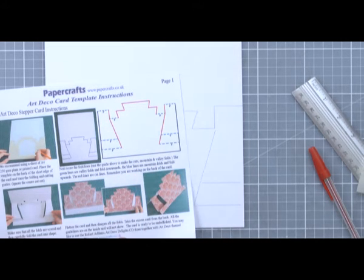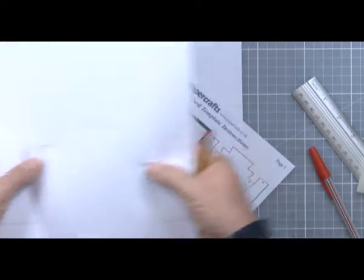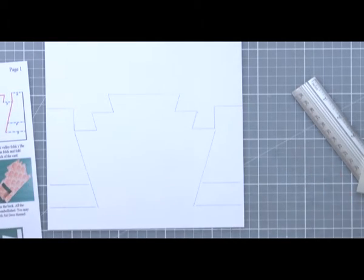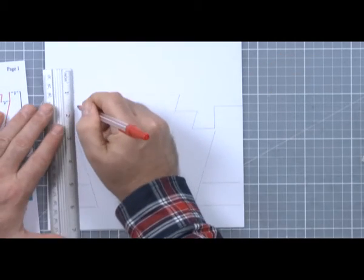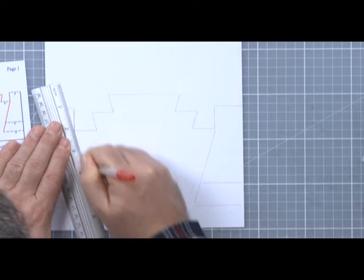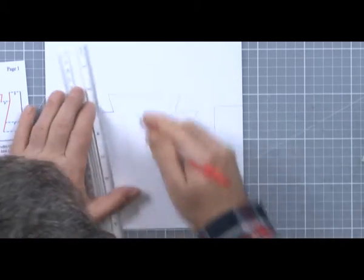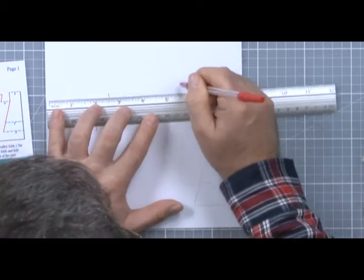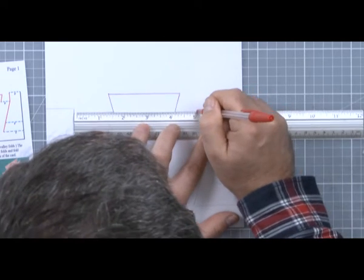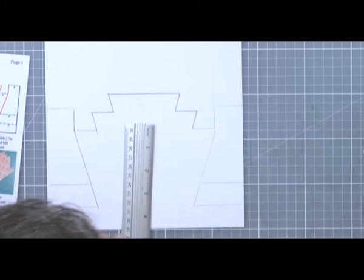I strongly suggest you draw the cut lines in red. I'm going to confess — this is take two; take one I put a cut where I shouldn't have. I've made loads of these and I should know better. So I think when you're starting off it's not a bad idea to draw in with a red pen the cut lines, and that's what I'm going to do now. This won't show up because this is the back of the card, but it will remind me where I'm going to cut. It's really frustrating to cut where you shouldn't, and there are ways to fix it with tape, but it's better not to make the mistake.